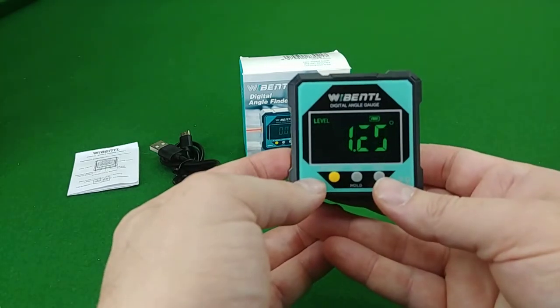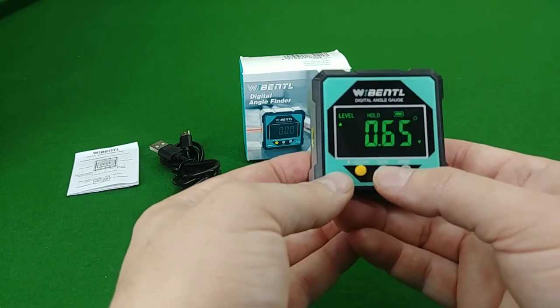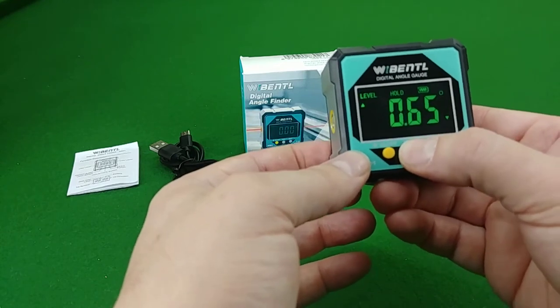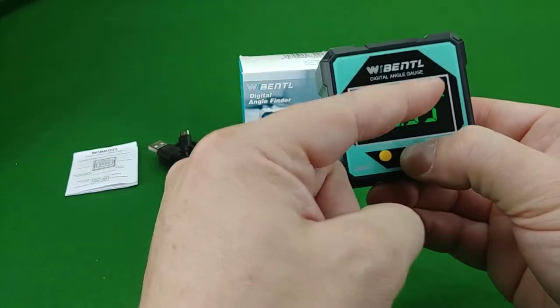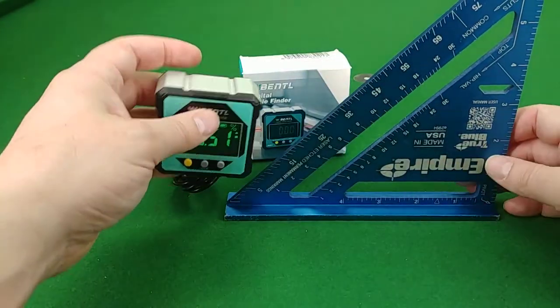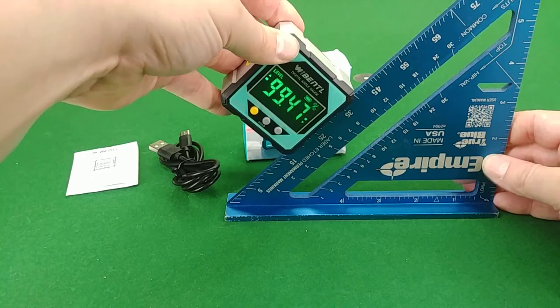You're back to level. There's a zero button and a hold button which holds whatever the measurement is no matter what changes. Press and hold it and it gives you the tilt percentage — you can see up here it'll change to percentage instead of degrees.